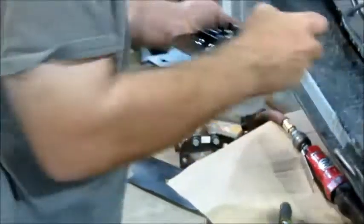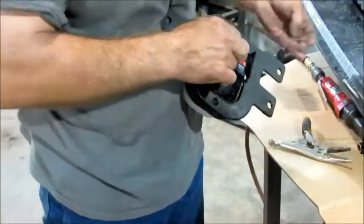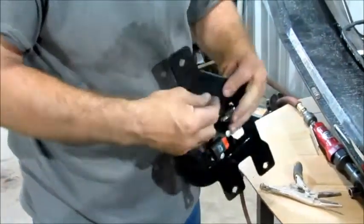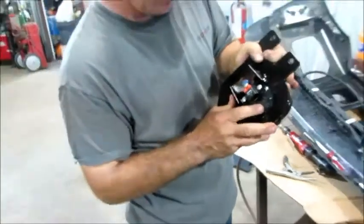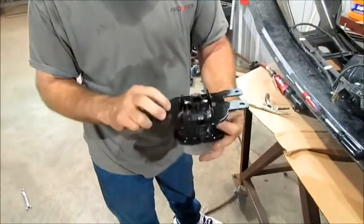We're going to do the same thing for the other side. A little bit more of a pain because I already pulled that little pin out, which is no big deal — it pushes back in there. And you can kind of see how we've re-pinned it just like it came out of the truck.